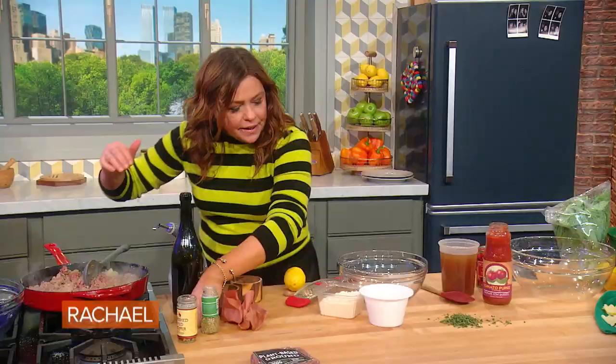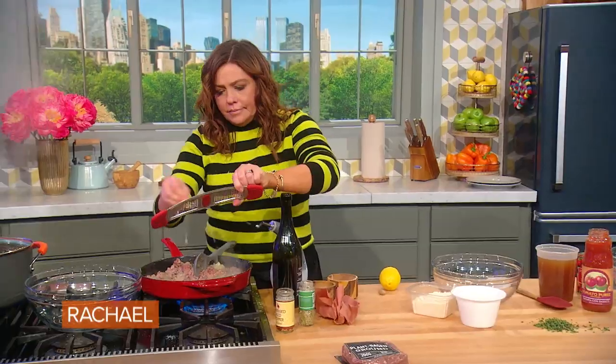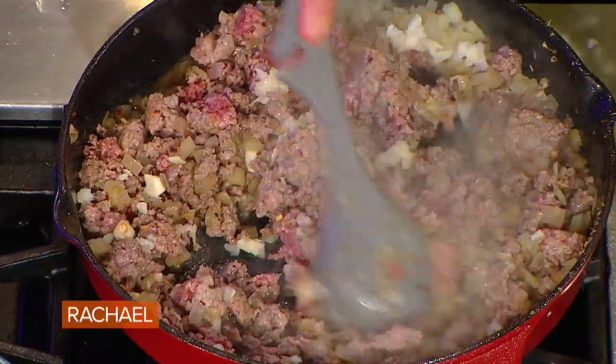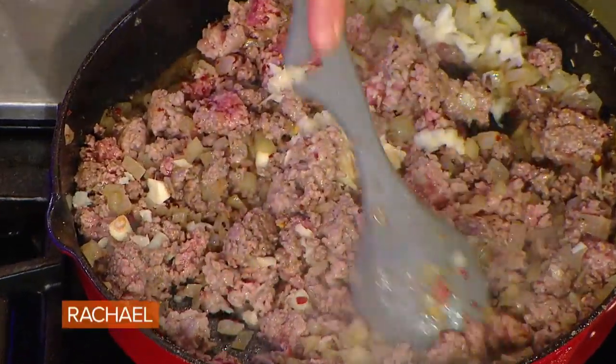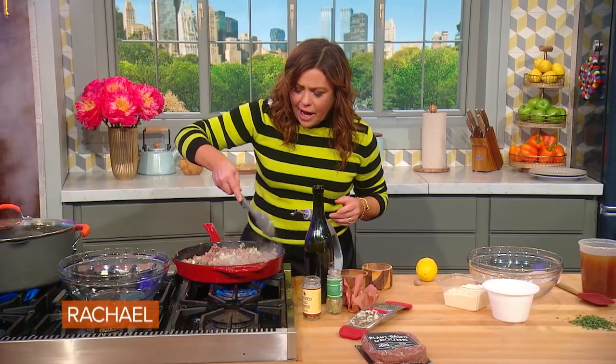For the meat, we're going to add our garlic last so it doesn't bitter. Stir that together. Once the meat browns, give it a little drink — give it some nice spicy red wine.